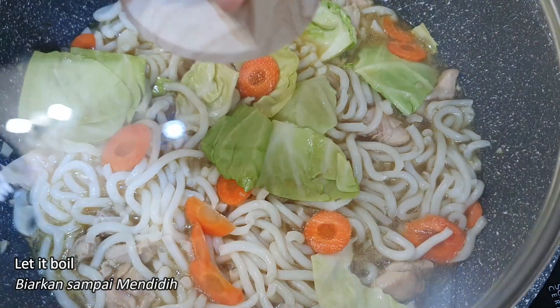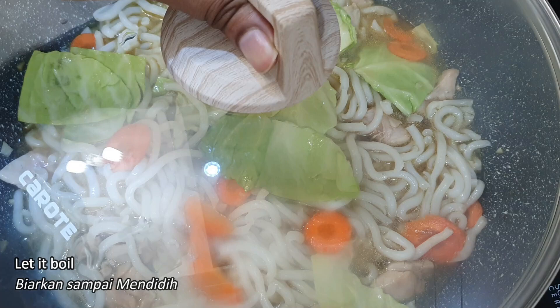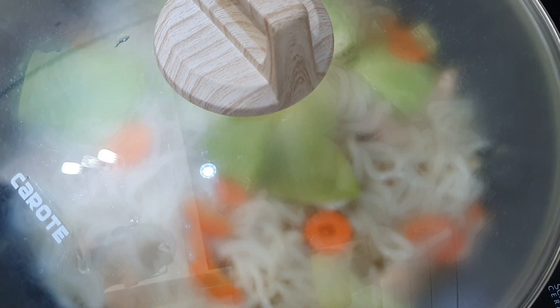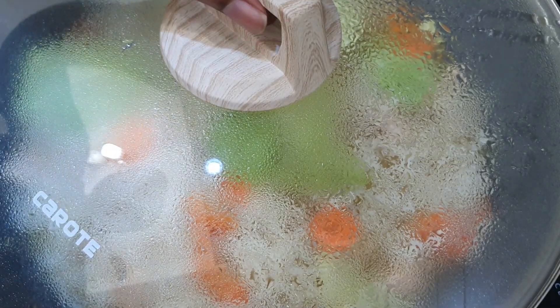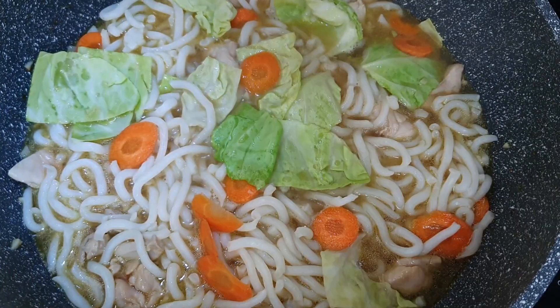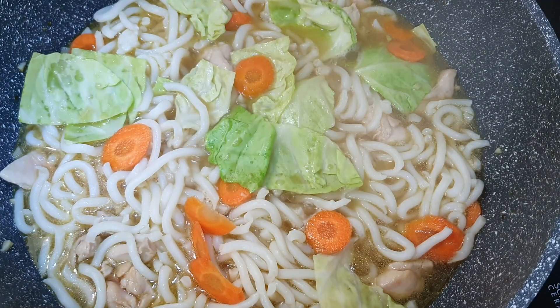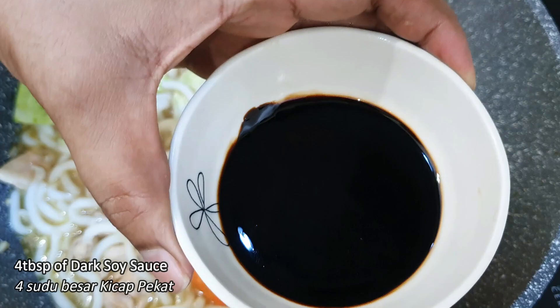Now I'm going to cover it and let it come to a nice boil, and then we'll add our dark soy sauce. Now it's started boiling, so I'm going to add four tablespoons of dark soy sauce. Mix them all together.